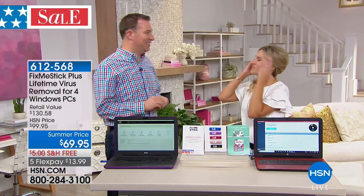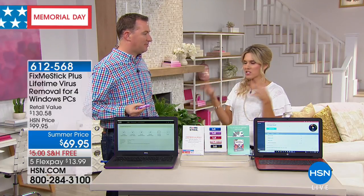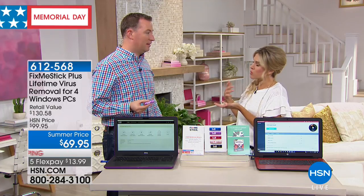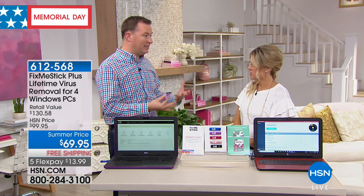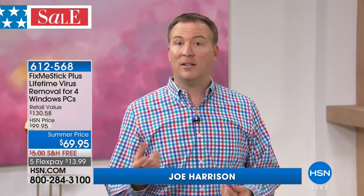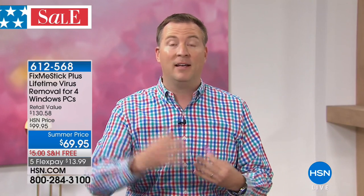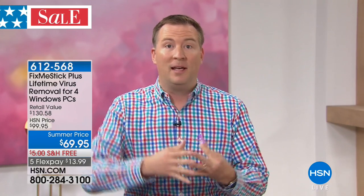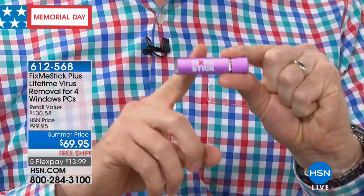I'm bringing in Joe Harrison, our resident tech expert with computer science degrees. Your antivirus is kind of like brushing your teeth — it does a quick scan of your hard drive. Fix Me Stick does a deep clean because your antivirus only scans the active files, which are about 10 to 15% of your overall files. Imagine hiring a cleaning crew and they only clean one room out of your entire house. Fix Me Stick is the only product of its kind that scans 100% of the files.